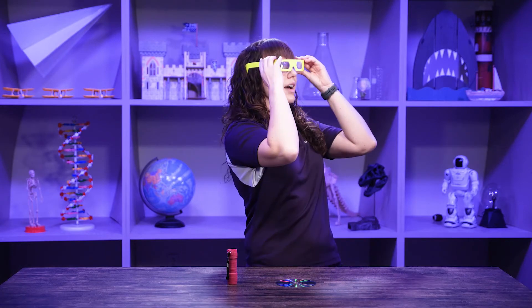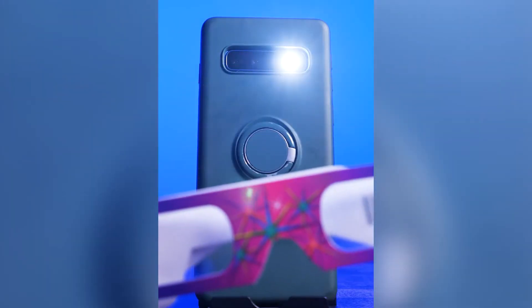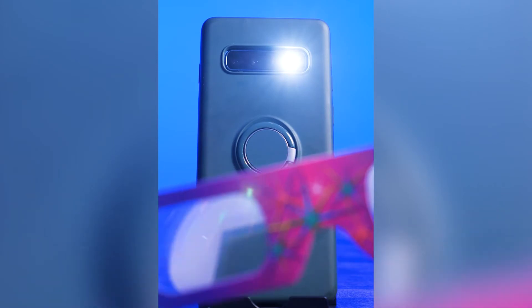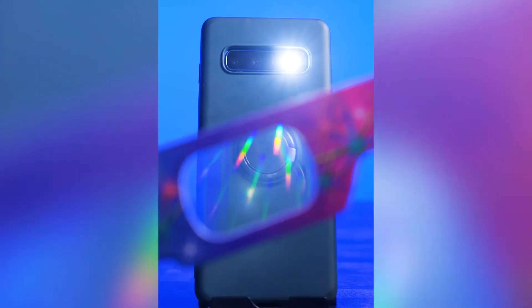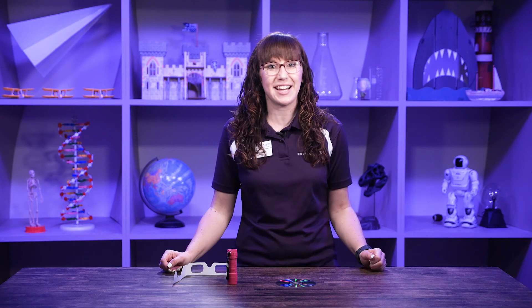We just put them on and — oh my goodness, I can see the colors of the rainbow! How cool is it that we can do that in science? You could do that at home too — these glasses are super inexpensive and really fun to use. Thanks so much for joining me today, explorers, and we'll see you next time!